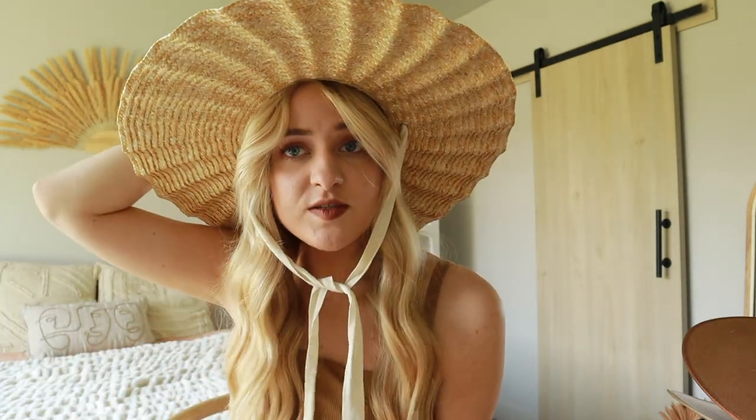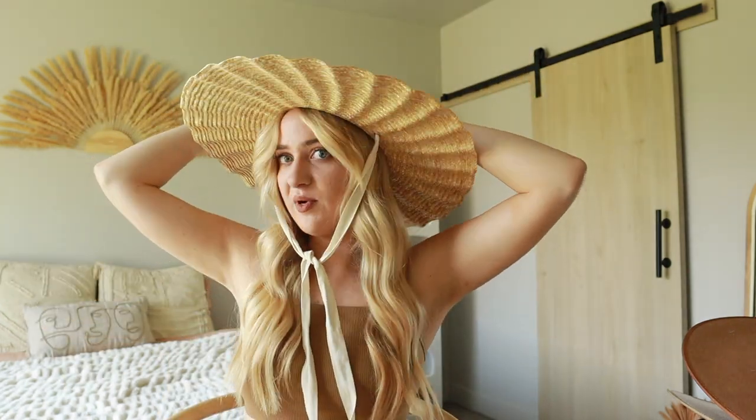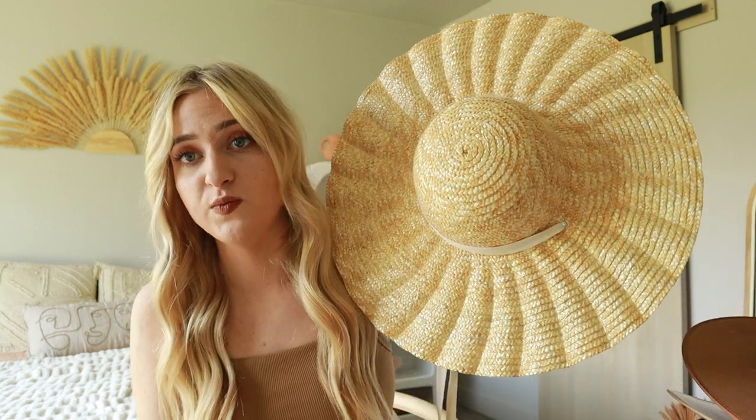It's called the Scalloped Dulce hat. I think it's so pretty — I've had my eye on this one for so long and I finally decided to just take the plunge, and I'm glad I did. She looks super cute on a wall as well.